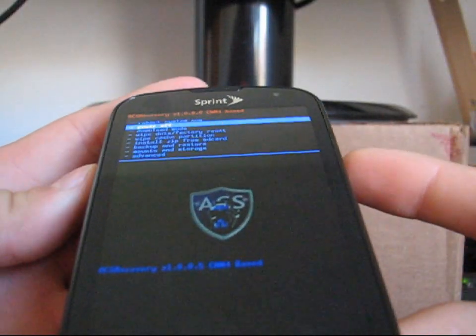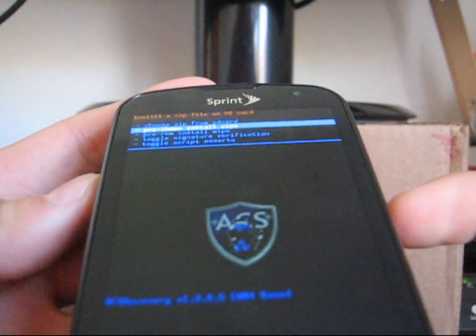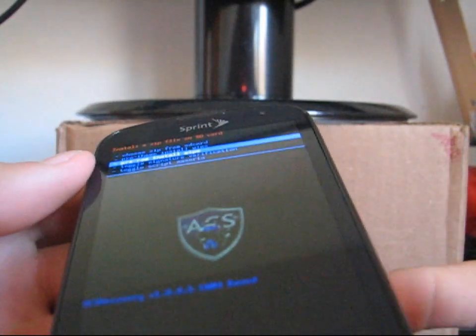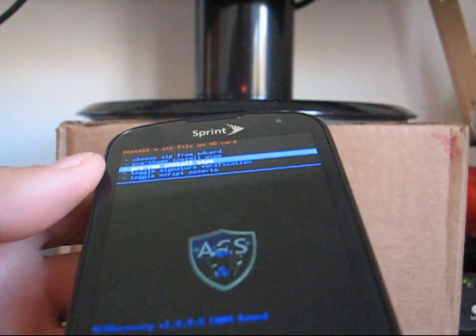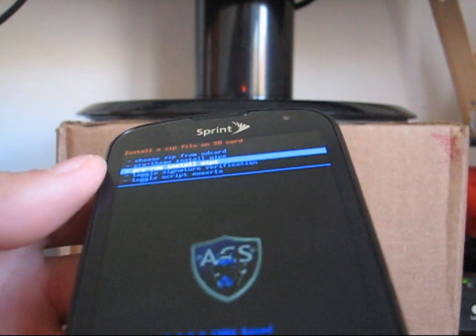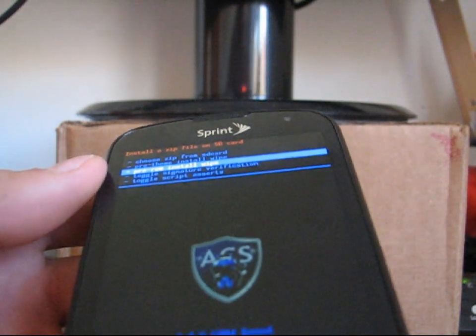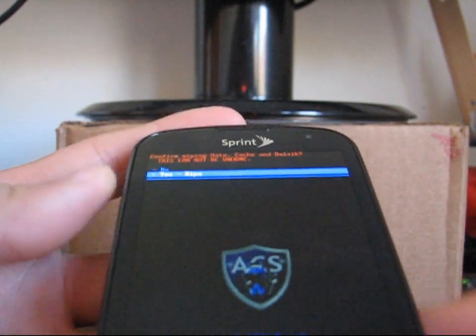Go down to install zip from SD card, and then just hit pre-ROM install wipe. What that's going to do is wipe your data, wipe data factory reset, as well as wipe cache and wipe Dalvik cache. If you're on an older version, make sure you wipe your data, wipe your cache, and wipe your Dalvik cache — Dalvik cache is found in the advanced menu. Hit pre-ROM install wipe and hit yes wipe.